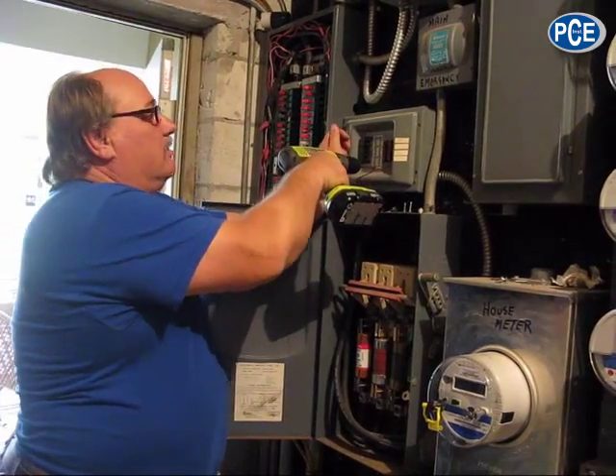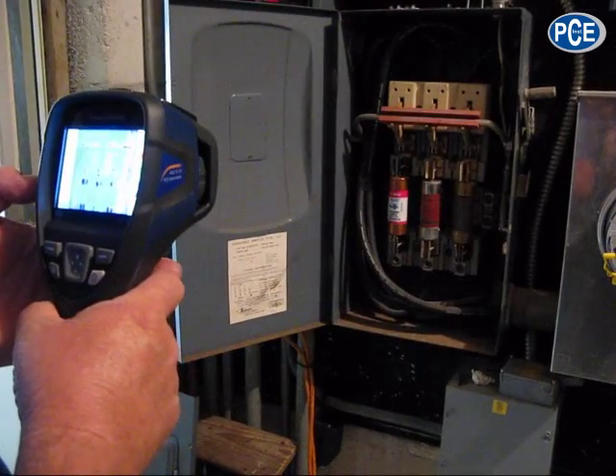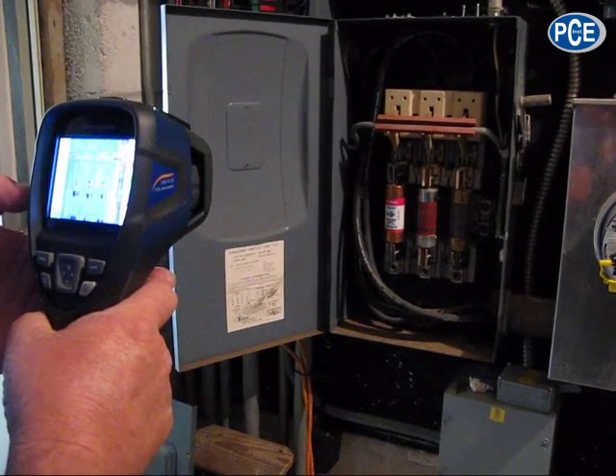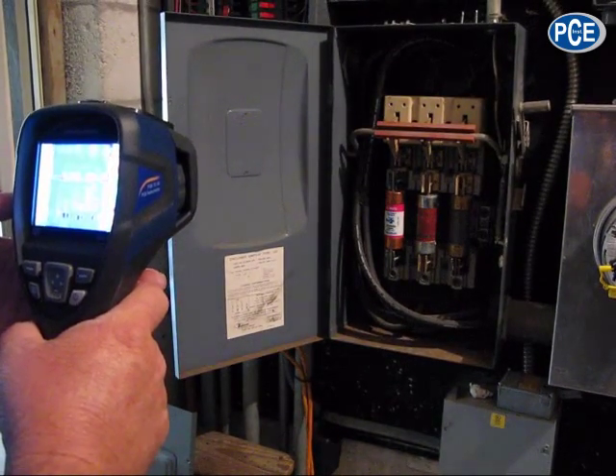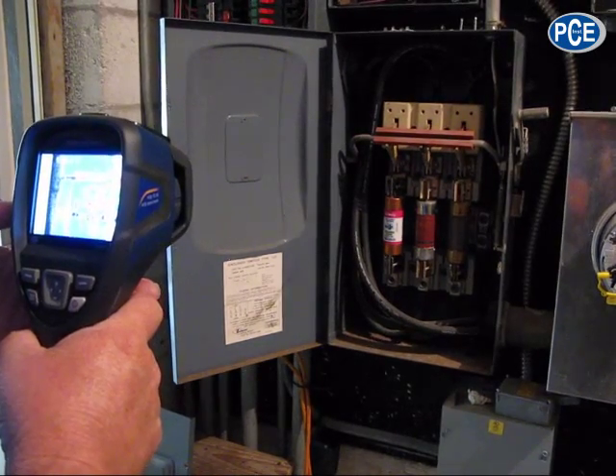I'm opening all of the equipment to take thermal readings. It appears as though the fuse jaws appear to be the hottest point in this disconnect.